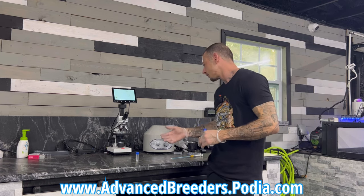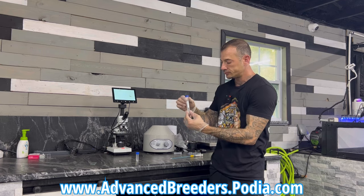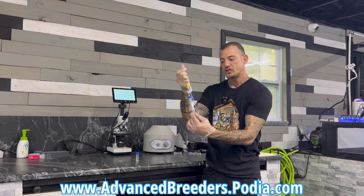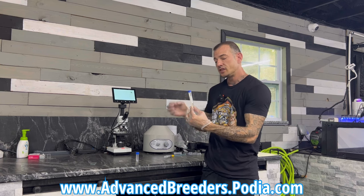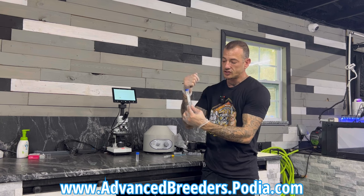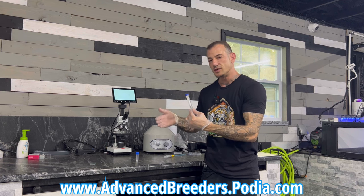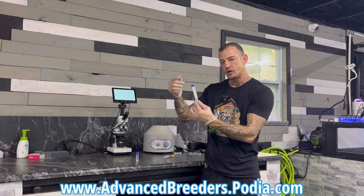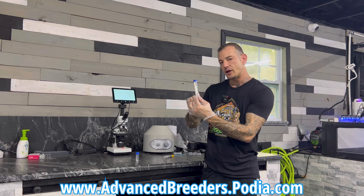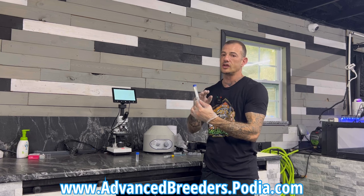Also, if you're shipping out semen and you want to be the best stud owner and give the best service possible, it's best to do your collection, spin down your sample, get your pellet, then take all the prostatic fluid out — suck it out off the top. Then take your semen extender and add however much for your collection. It's a ratio you use with the semen extender, so how much you put in depends on how much your collection was. Pull that prostatic fluid off the top, leave your pellet with a small amount of prostatic fluid if any, add your extender, then ship it out — and your sample is going to do much better that way.